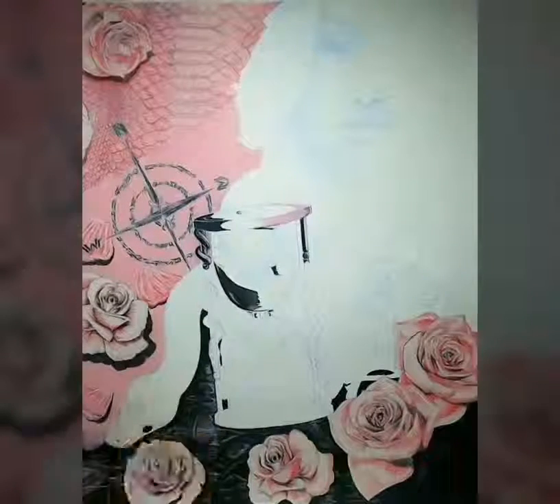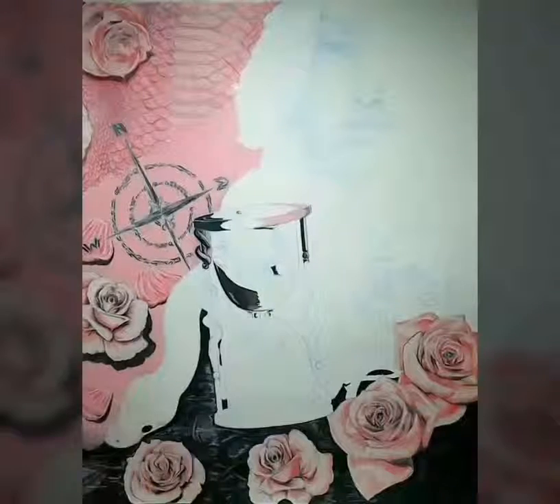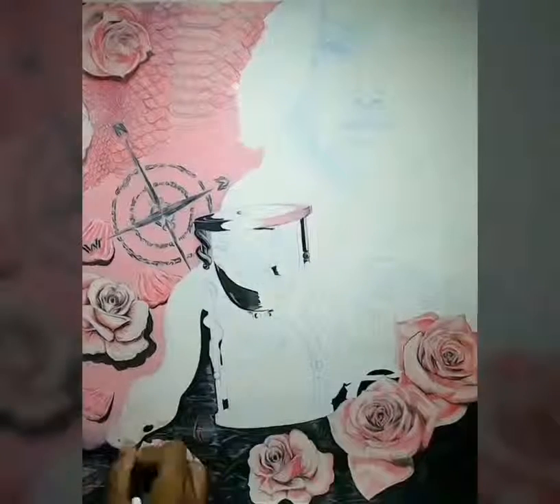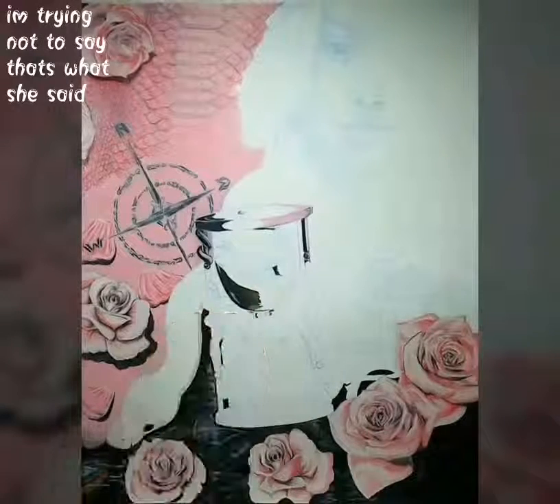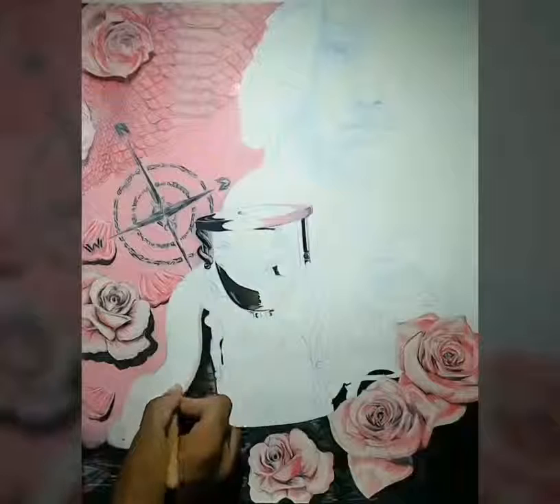Whenever you're drawing a snake, it is not the easiest creature to do. Even though it's all just like a squiggly line with thickness, it just is not the best thing.